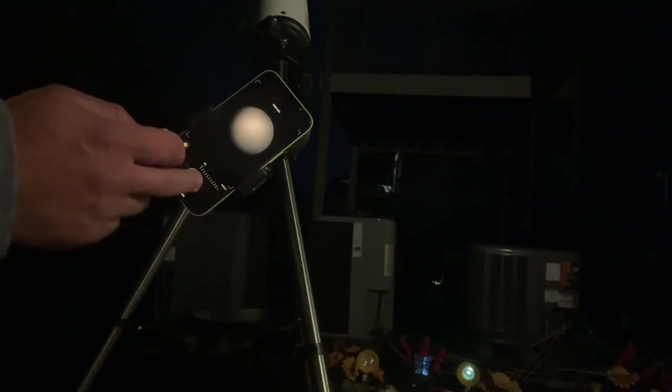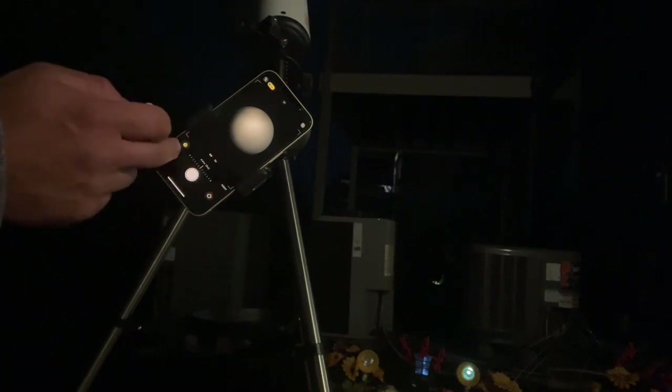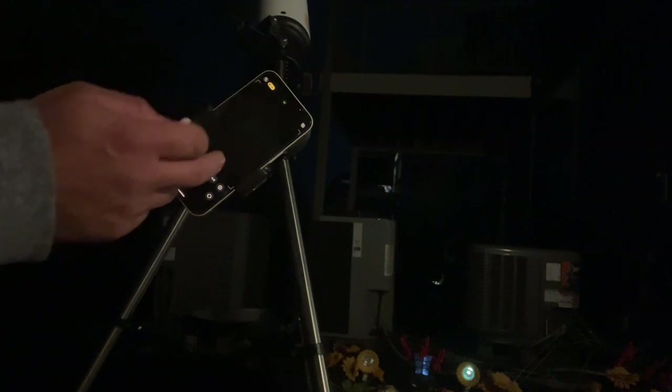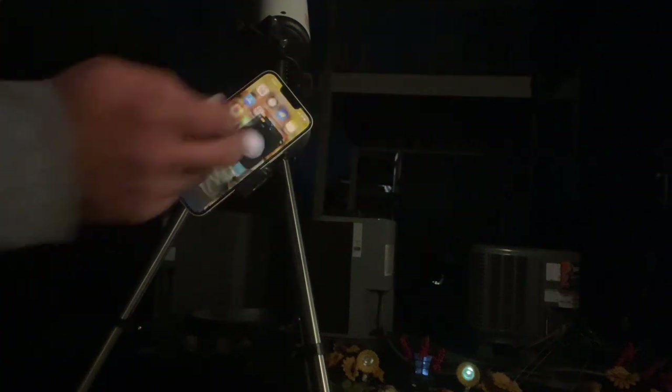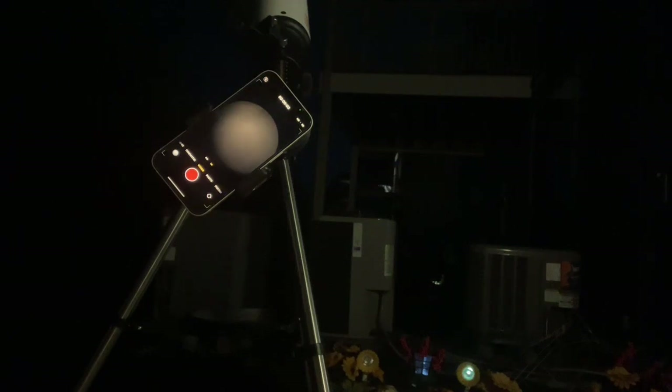I'm going to show you here — once you hit it, this shows you the picture. I'll pull back to camera mode and switch to video. You can see that's the moon, and all you have to do is hit the button and it'll start recording. So you can sit here and record the moon, and maybe you can even see the space station fly across the moon.